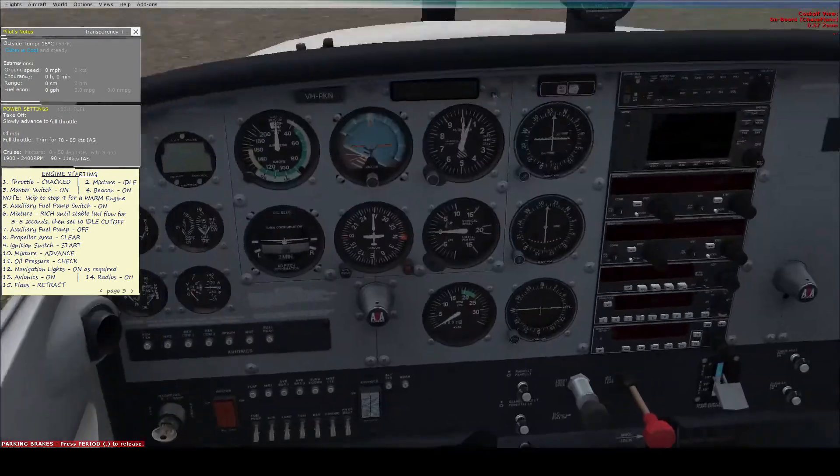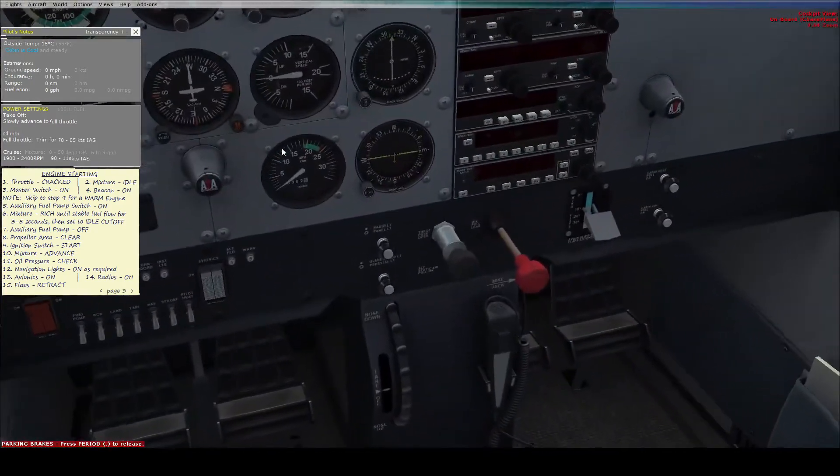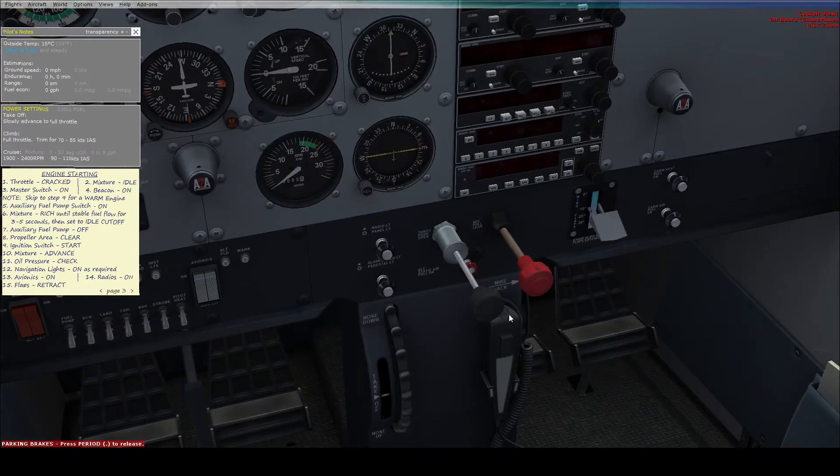Now we're on to the engine start. The throttle should be cracked — just slightly open, here. The mixture, which controls how much fuel gets into the engine compared to air, needs to be at idle — all the way out.